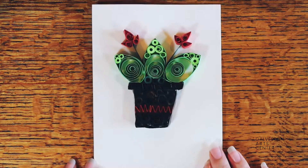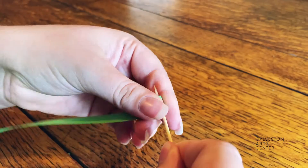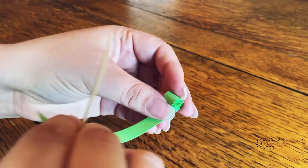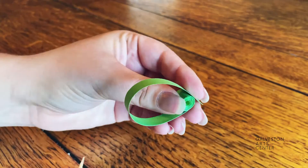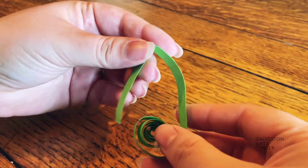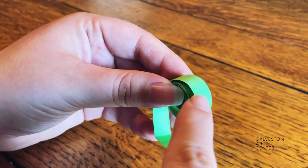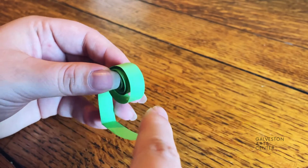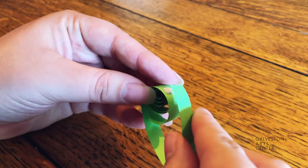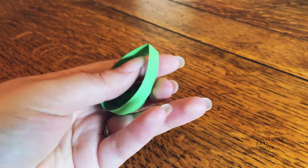The first one we'll be making is the succulent card. I usually like to start by making the leaves. To do this, roll it down like you're making a swirl but don't go all the way to the bottom. Take the extra bit and bring it down to the bottom of the swirl. Once you've found the perfect size for your leaf, fold the top and then glue that end down. I usually glue mine right at the bottom of the swirl, but you can glue it wherever you wish. Hold the paper down so it stays, and once completed it should look something like this.